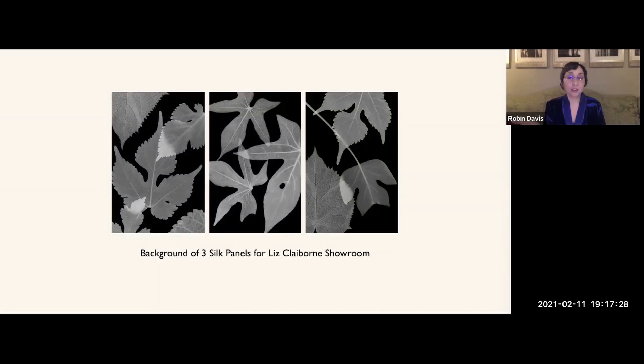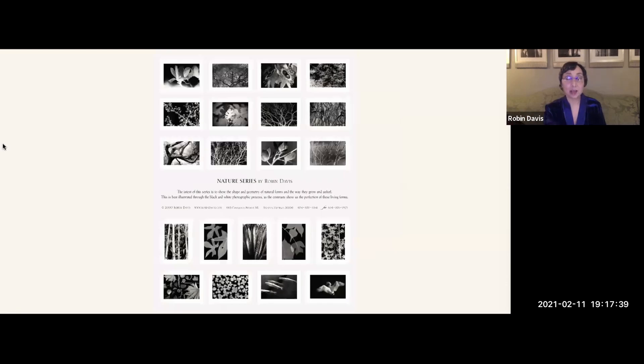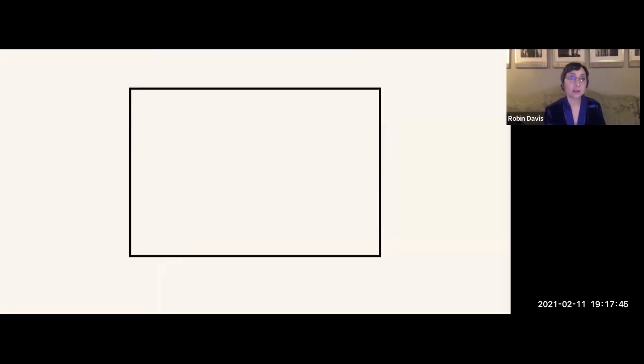I continue to work on this nature series to this day, and I will continue into the future — it's really endless. When I see a certain kind of light or form, I think: I can get another one for my series. Being fully in the moment means seeing your full image area, so as you shoot, design within the shape you choose up front.